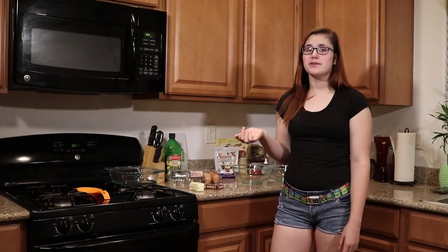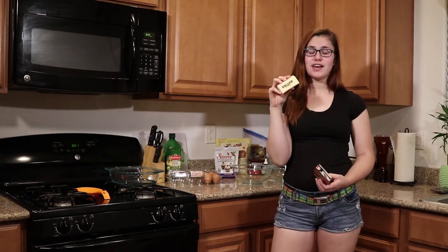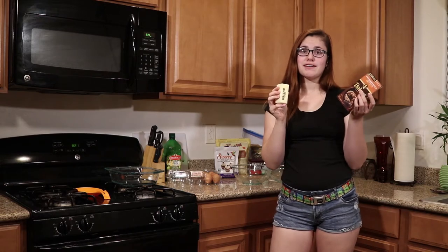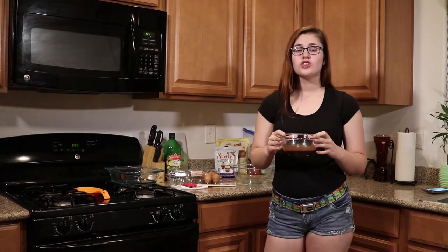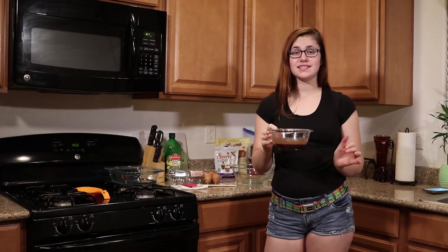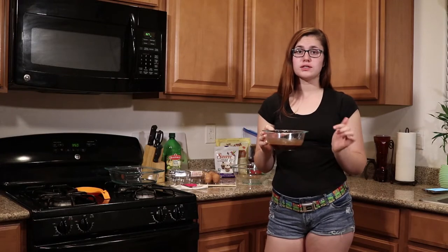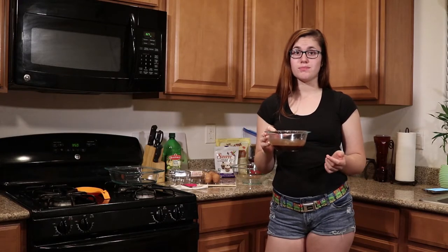The first thing we're gonna do is set our oven to 350 degrees Fahrenheit. Then we are going to melt seven tablespoons of butter with one ounce of baker's chocolate. When you're melting your butter and chocolate, I highly suggest doing 15 second increments in the microwave and then mix it. That way you don't burn your chocolate and you don't splatter the inside of your microwave with butter.